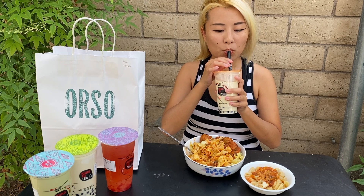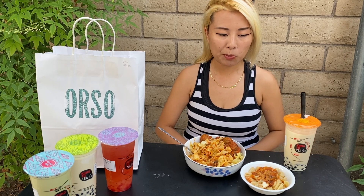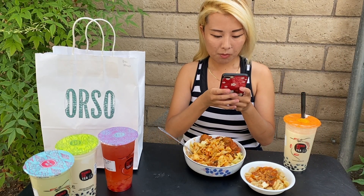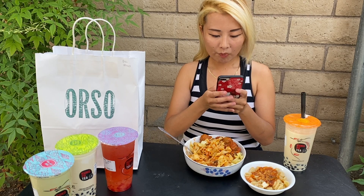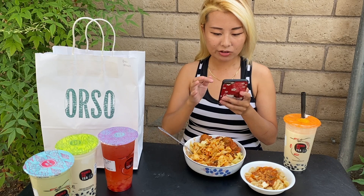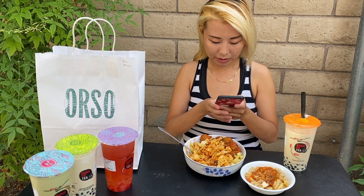I'm pairing it with boba from Kung Fu Tea. I'm going to do a few stories because I just started eating — I just went ahead and started because I'm so hungry. I've been out all day.